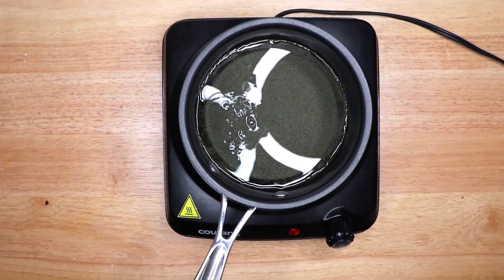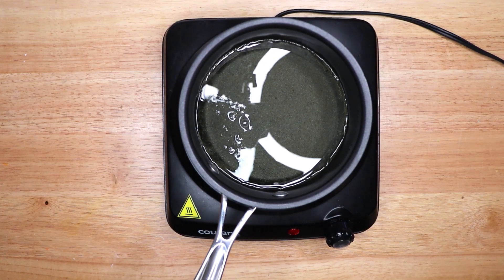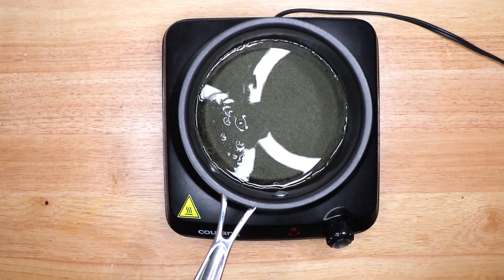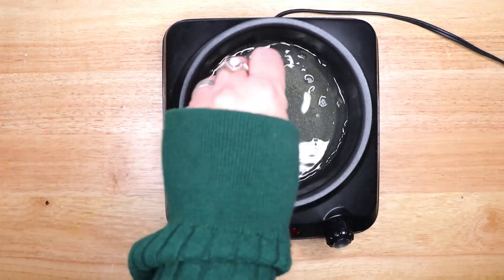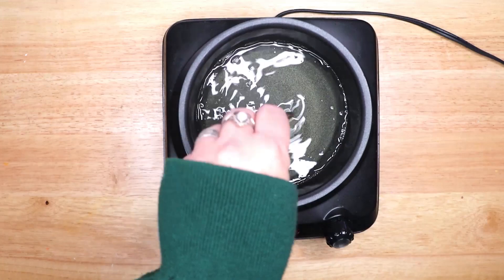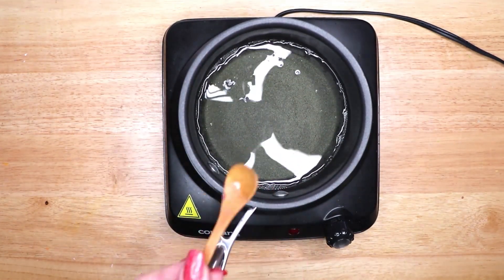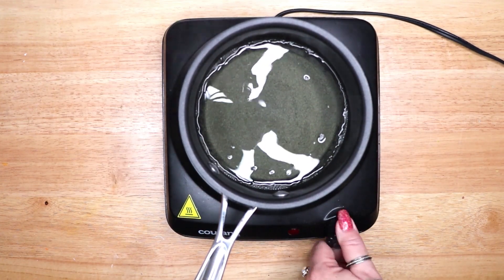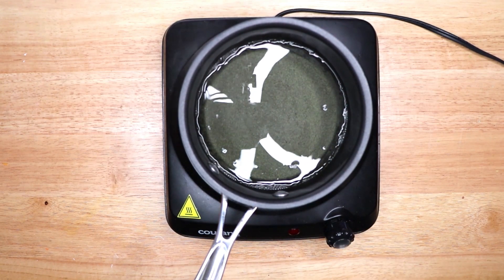Melt your wax slowly over a low heat and do not boil or burn your wax. If you see any smoke, your wax is burning — turn the heat down. As the wax begins to melt, this is the perfect time to add your energy and intention as you stir the liquid. When making your candle, incorporate the ingredients you have on hand. You do not have to include all of the ingredients I show in this video. My tutorials should only be a starting point for you to develop your own craft.